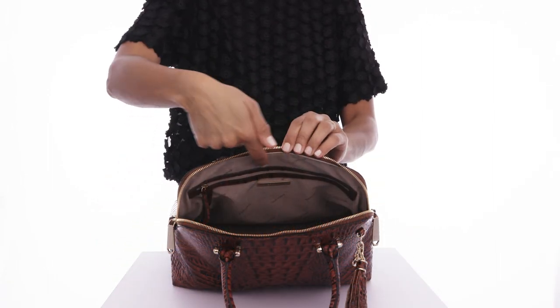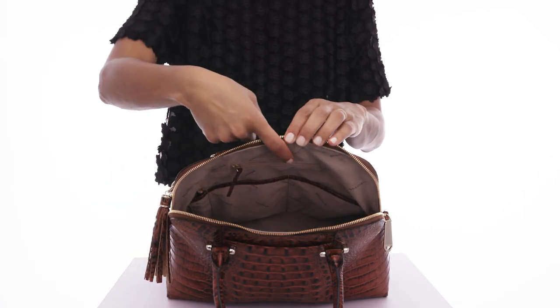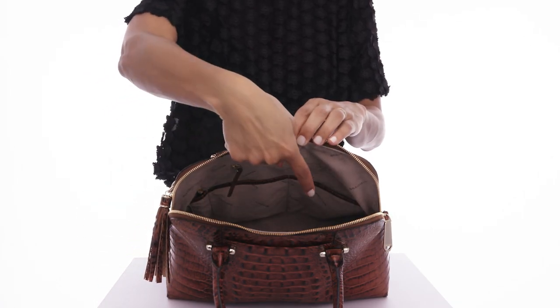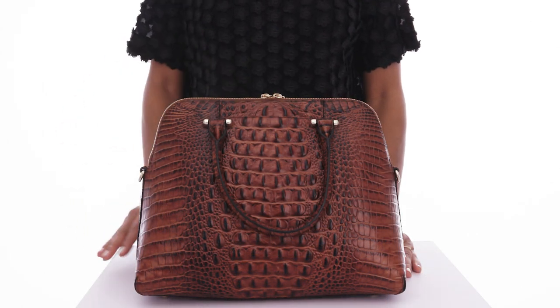The interior includes a wide zip pocket for storing your phone, as well as a small change pocket and two kangaroo pockets for keeping you organized. A deep sliding pocket in back offers extra storage. The Sydney satchel.